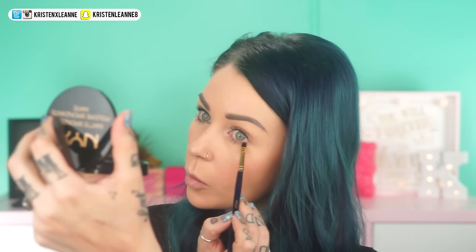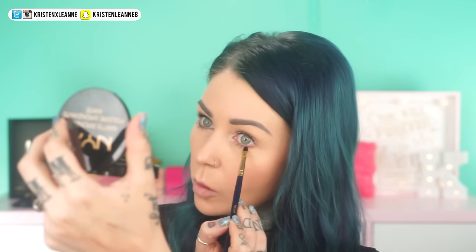With NYX's Slide On Glide On Pencil in Brown Perfection, you're going to take a tiny little brush, get some of that on there, wipe some of it off on your hand so it's not full force, and just add a little bit of this in your lash line. This will define your lash line a little bit without being super obvious - people will wonder if you even have it on, in a good way.